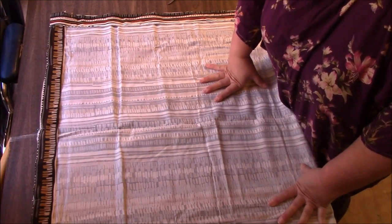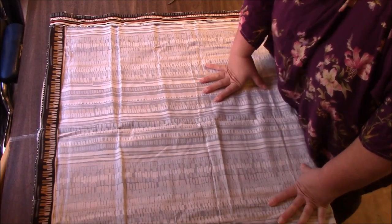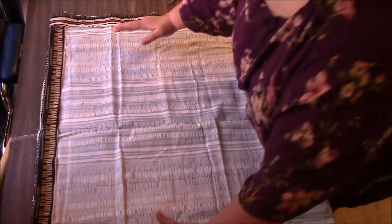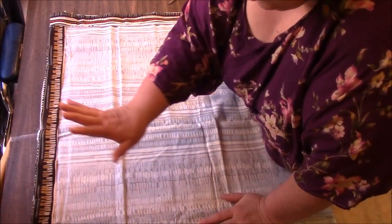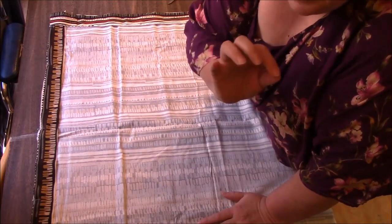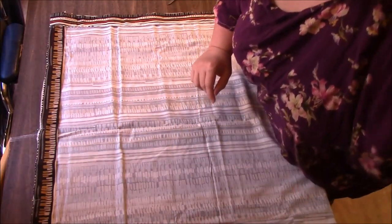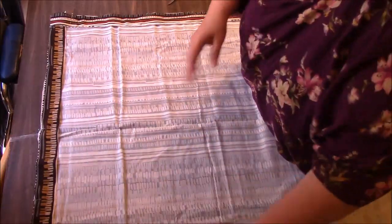Now we want to cut the batting so that it is smaller than this, because we don't want the batting to be in the ragging part — the batting doesn't rag. I think you can do it with cotton batting but not polyester batting. So we want to make sure that the polyester batting is completely enclosed. We're going to cut it smaller. And I will be quilting this to a small extent — I plan on stitching in the ditch on maybe a couple of the rows just to hold the batting in place.